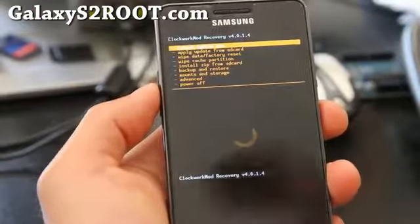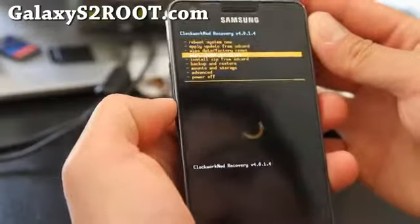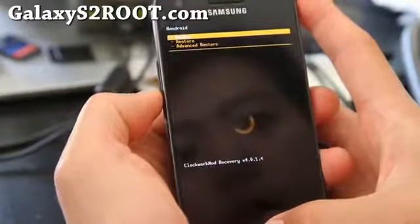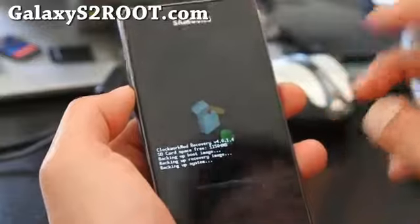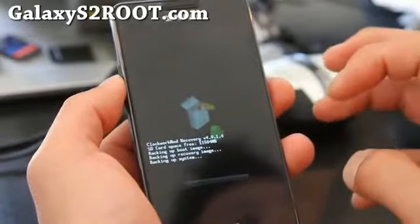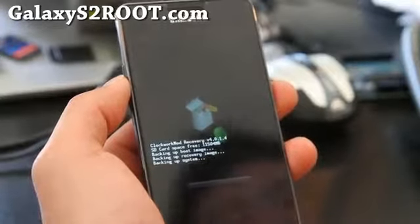Here's how to back up your current ROM. Go to 'Backup and Restore' and hit the home button, then select 'Backup' and hit the home button. This will back up all the current ROM, the current kernel, current apps, current contacts — pretty much everything except for the contents in your SD card, which stays on your SD card.